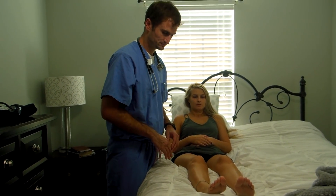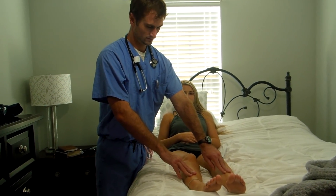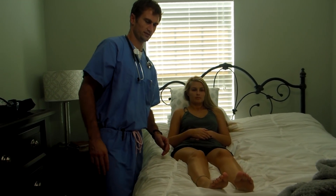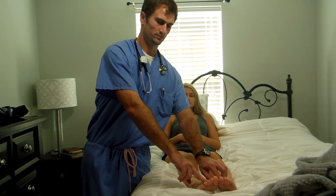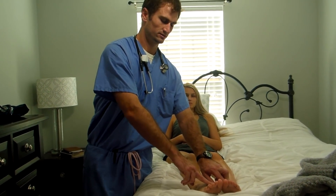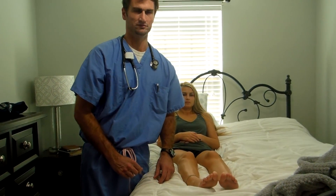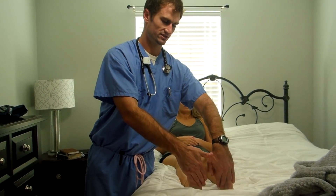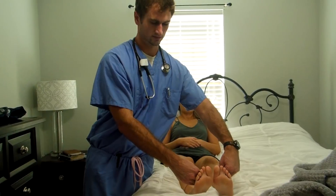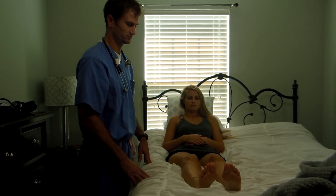Now I'm going to check for edema — I'm going to hold for five seconds. There's no edema present. I'm also going to check for pedal pulses. She's got plus three pulses on her feet, nice and strong. Cap refill is less than three seconds. We'll check plantar flexion and dorsiflexion — push down on the gas, now pull back. She's got good strength in her feet, so we'll give her a plus three on the dorsiflexion and plantar flexion.